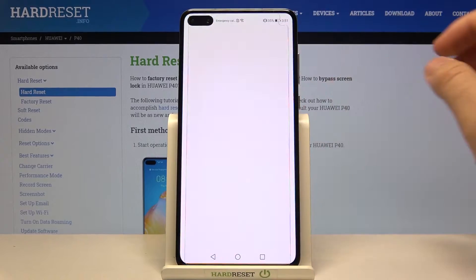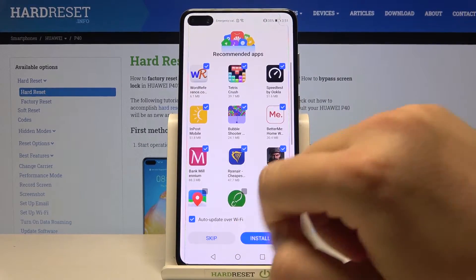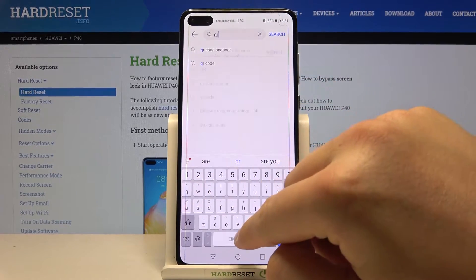So the first thing, you have to open the App Gallery. Right now we have to tap on the search bar and type QR code scanner.